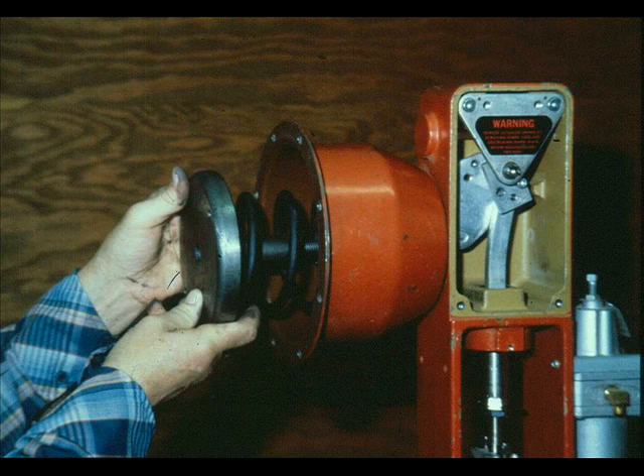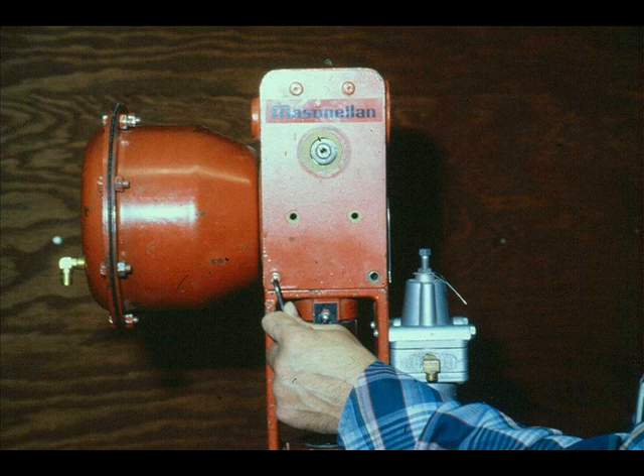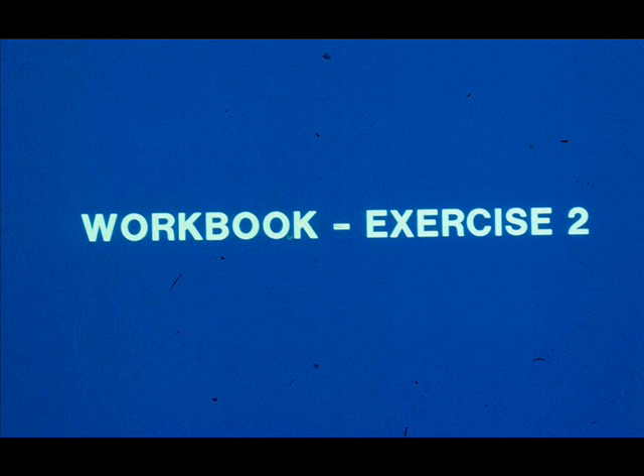The initial pressure, or the pressure at which the actuator stem starts to move, was pre-set when the actuator was assembled. An adjustment is not required. Place the diaphragm over the diaphragm plate. Place the upper case over the diaphragm and bolt together with the cap screws and nuts. Replace the yoke cover and fasten it in place using the four cap screws. Now work exercise number two in your workbook.